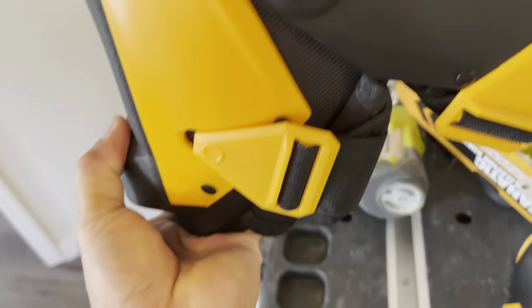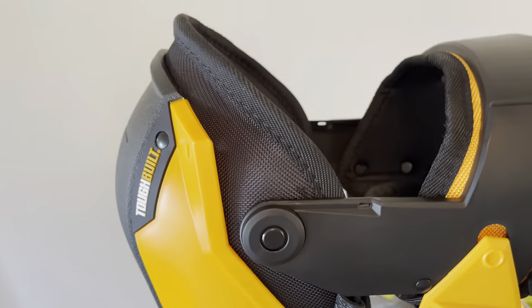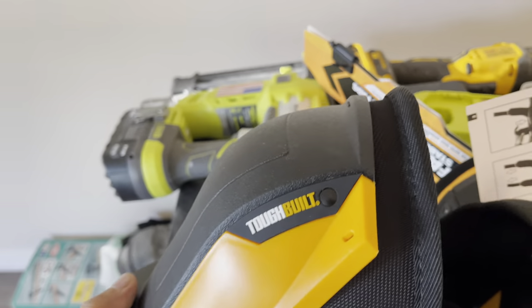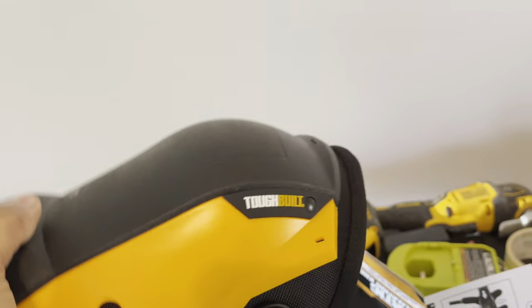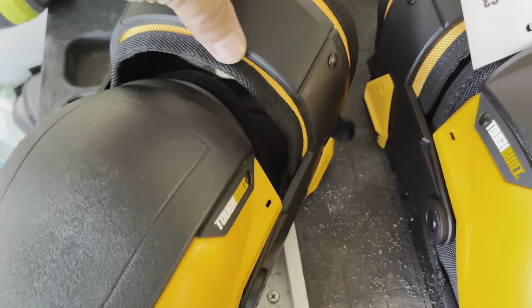So a good thing about this pad is these joints are moving right there. When you kneel, you can go like 45 degrees like that, or 90 degrees all the way right there — so it's really good. And these are really hard plastic on the front, nice.